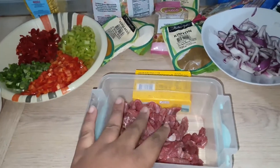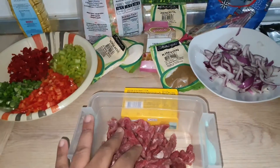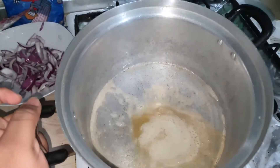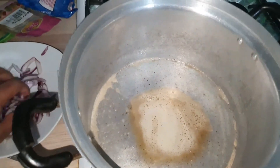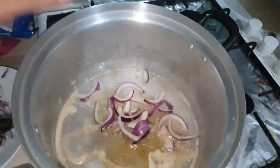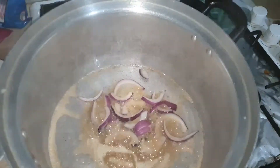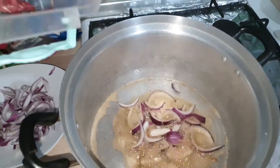And to get the stock, I'll be using some of the onions here. So I've melted my butter where I'm going to put in my beef. I'll add some onions before I put in my beef, at medium heat, then I'll add my beef.